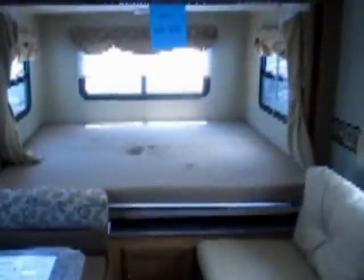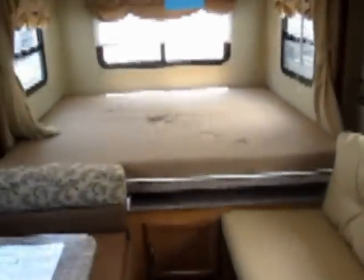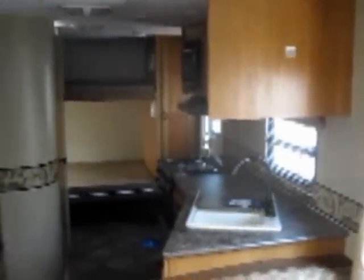All the way in the back is the power king size bed on a slide-out. When you're traveling it comes right in, and once you get there you expand your living space by about six feet. This SPREE also has ducted air conditioning and ducted heat. It's HD TV antenna ready — a great model ready for a great summer trip.